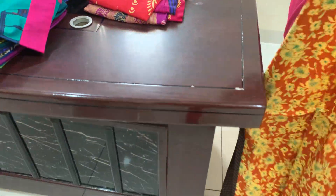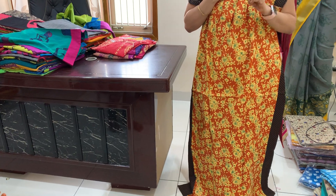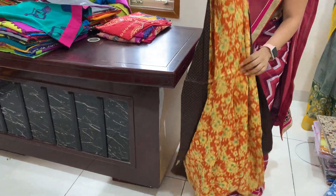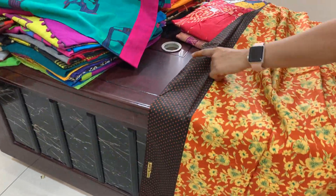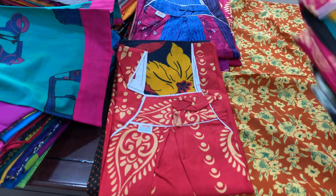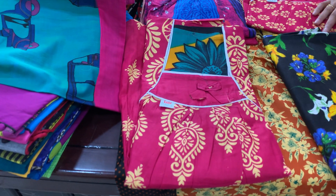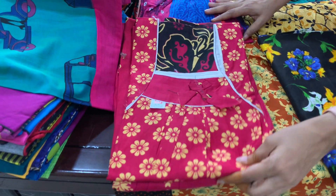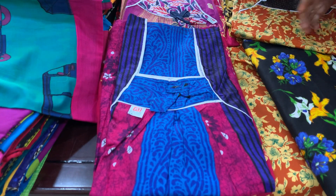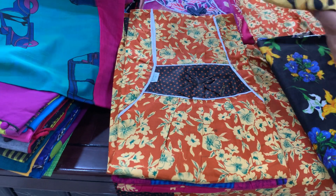I'll buy ₹299. I'm going to buy ₹399 for the price. I am going to show you a little bit of a print. Chooser is ₹299 for free shipping.